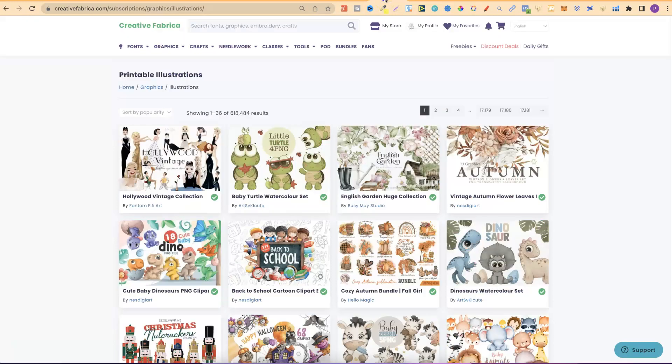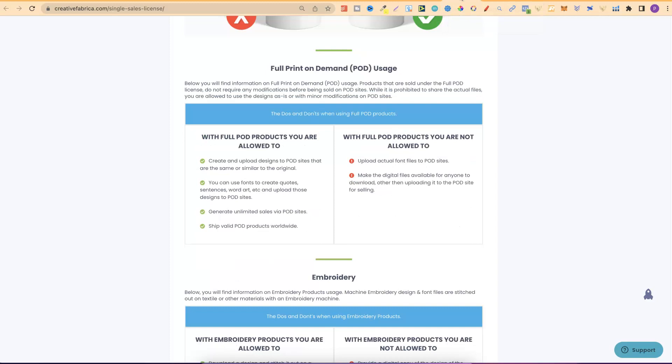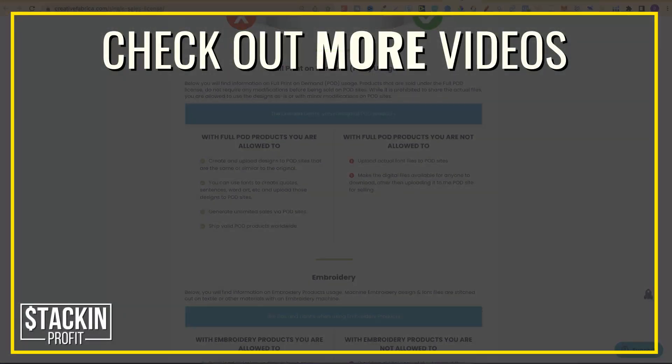I'm going to leave these links down in the description for the licenses — please go through and read them so you can have a better understanding of how to use everything. The main one being: don't use as is, always use Creative Fabrica as a tool to help you create designs. I hope you enjoyed the video. If you did, don't forget to give me a thumbs up, go hit subscribe, and hit that little bell icon so you can be notified for any further videos. That being said, I've been Paddy, this has been Stacking Profit, and I'll see you again soon.